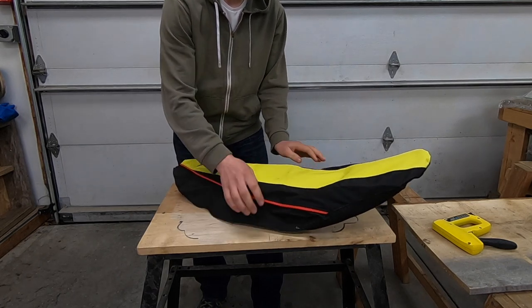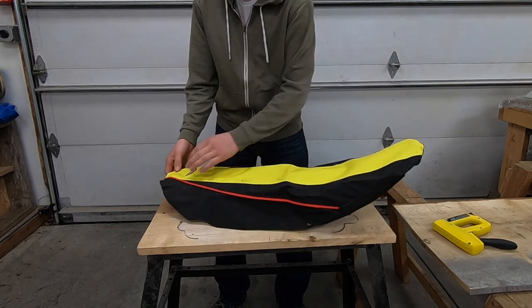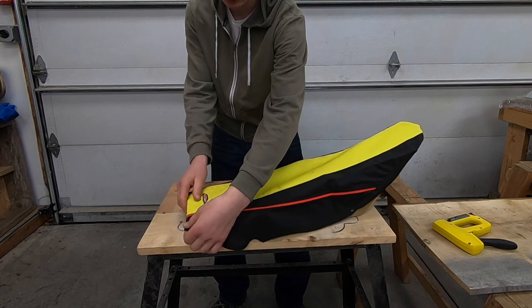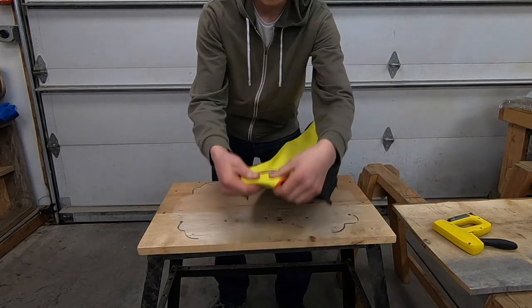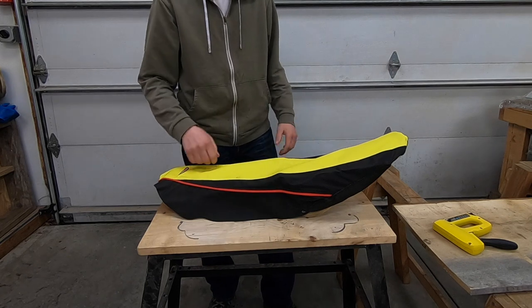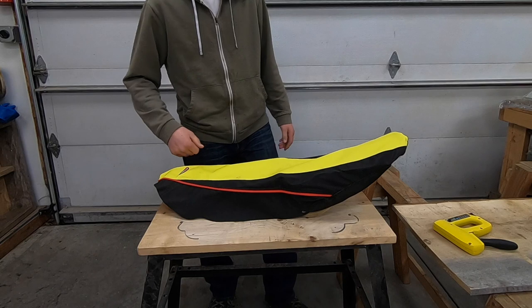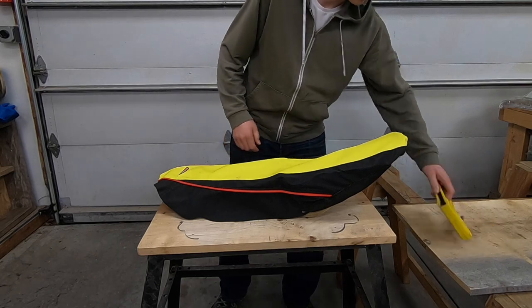I already got the staple in here, so I'm going to put a temporary staple in the back, and then just start holding it over and taking out staples where it's loose and putting staples where it needs to be tighter, just kind of going like that. So that's what I'll be doing.